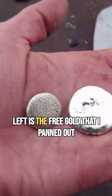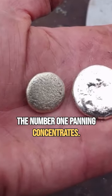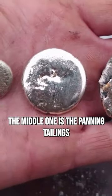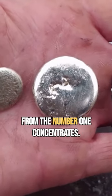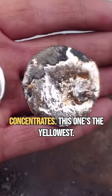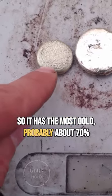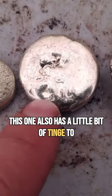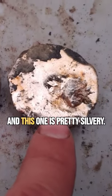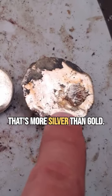The left is the free gold that I panned out and smelted down the number one panning concentrates. The middle one is the panning tailings from the number one concentrates. Here on the right is the number two concentrates. This one's the yellowest so it has the most gold, probably about 70%. This one also has a little tinge of yellow so that might be 50% gold, and this one is pretty silvery — the silver color gives it away that it's more silver than gold.